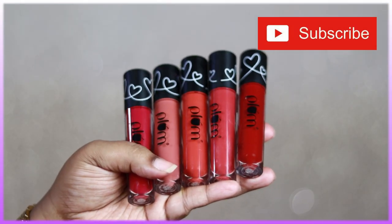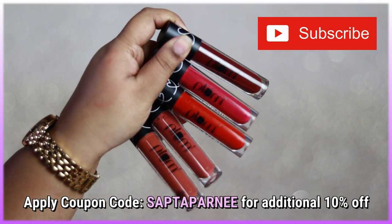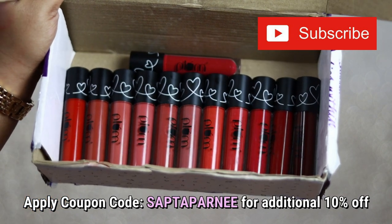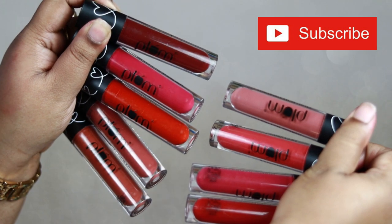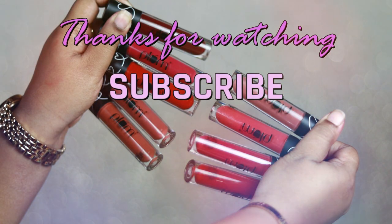I hope you liked this video and found it helpful. This video is not sponsored — the coupon code is an affiliate one which you can apply on the official Plum website for an additional 10% off. Don't forget to hit the like button and subscribe to my channel for more videos. See you soon, take care, bye!